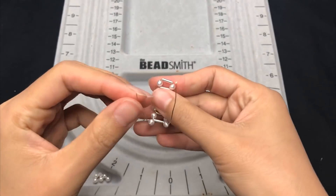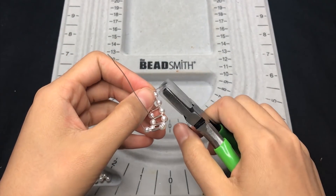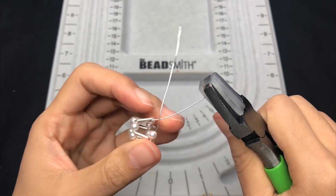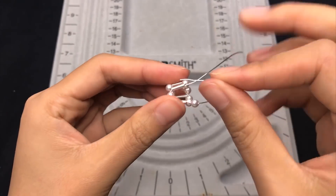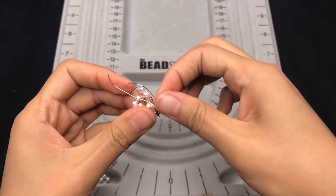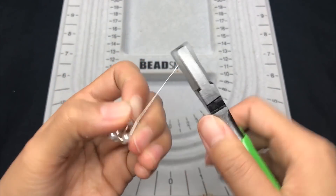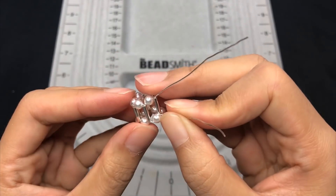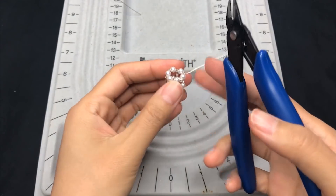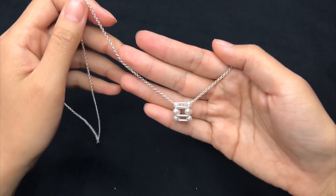Just like how we made the ring, trap the first silver tube to close the pendant. Use either chain nose plier or nylon jaw plier to help grab the wire. Then trim off the excess on both sides.